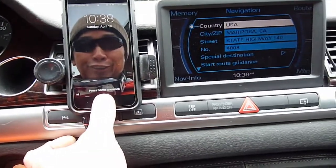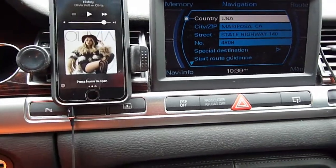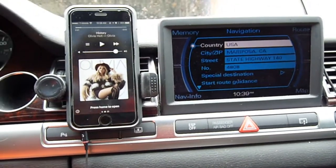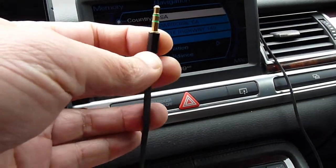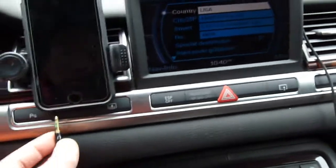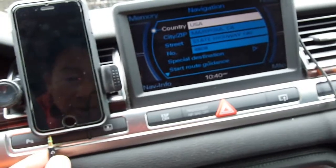A lot of people keep talking about streaming Bluetooth this and streaming Bluetooth that. This one right here is solid. This is the auxiliary — it's like a headphone. So every time you get into the car, plug it in.